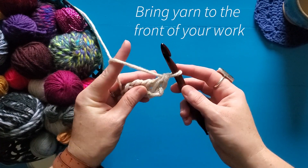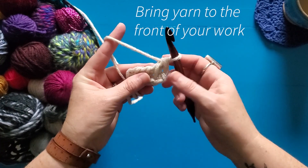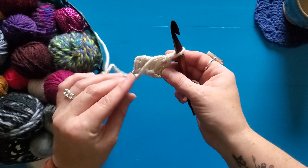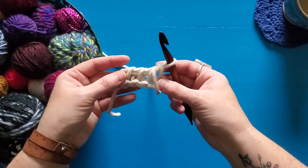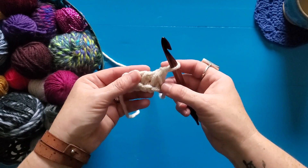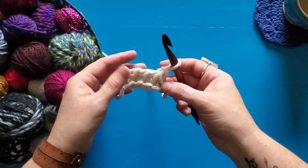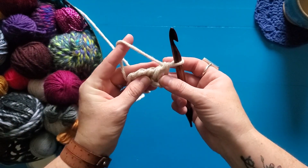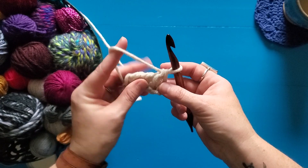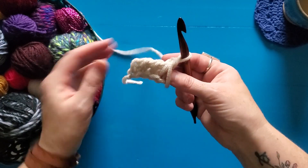The first step of the Tunisian purl stitch is to bring your yarn to the front of your work. You're going to bring your finger down — or sometimes when I was just starting out I found that even just dropping the yarn all the way to the front was helpful just for practice. Eventually you want to be able to manipulate that yarn just with your finger, but while you're just practicing go ahead and just drop it down to the front.